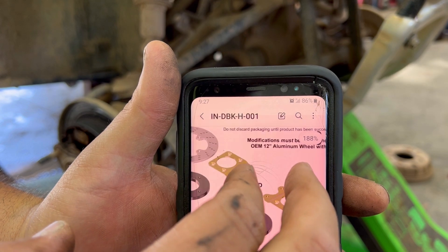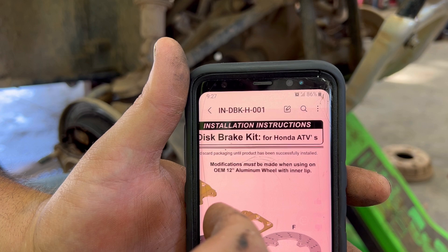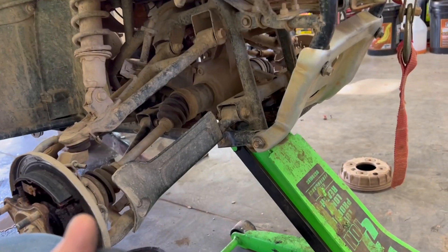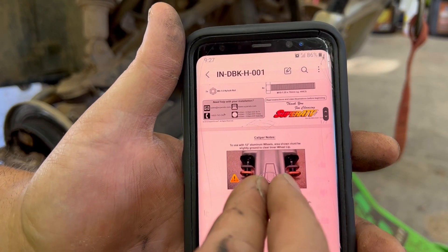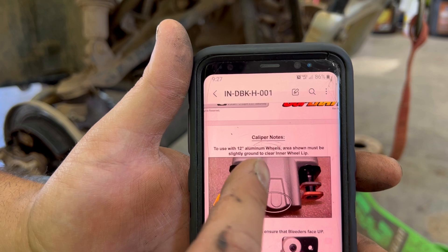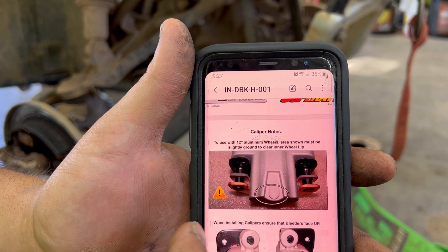Something I would like to note: in these instructions it says modifications must be made when using on OEM 12-inch aluminum wheels with an inner lip. These are OEM aluminum 12-inch wheels — they came off of a Honda Rubicon. The Honda Foremans had steel wheels on them. What it says you've got to do is: to use 12-inch aluminum wheels, the area shown must be slightly ground to clear the inner wheel lip. So when we get that far, I'll show you that, but I just wanted to make a note of it.